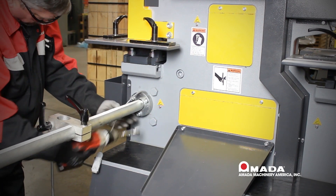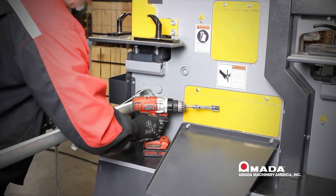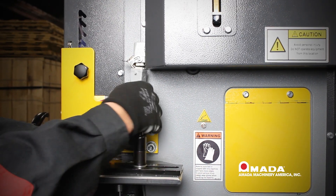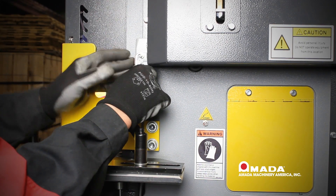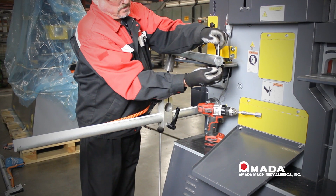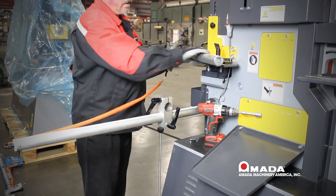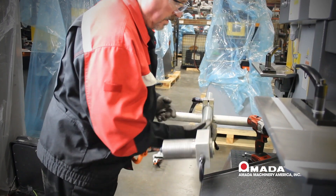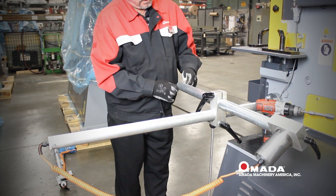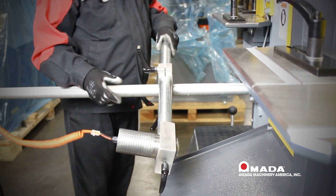We will now put the bolts back into the frame of the machine to secure the back gauge — this is one half of your electric back gauge. The other half will be secured in a moment. We will now connect the electrical portion of the back gauge; it can go two ways. If it does not go in easily the first way, turn it 180 degrees and it will easily snap in — do not force it. We will then put the cross-arm portion of the back gauge onto the machine, remove the safety nut and bolt, slide that portion through the support area, and reinstall the safety nut and bolt to keep it from sliding out.